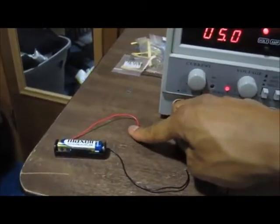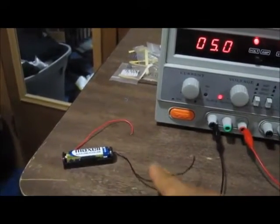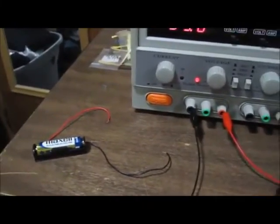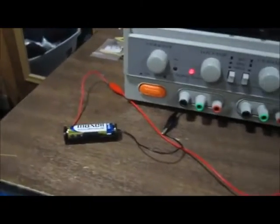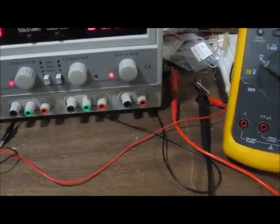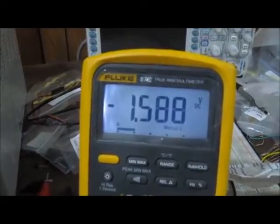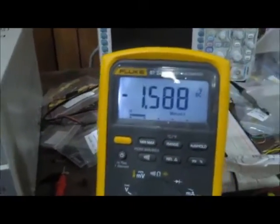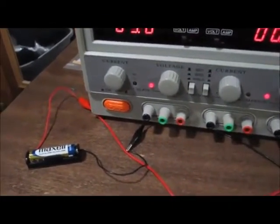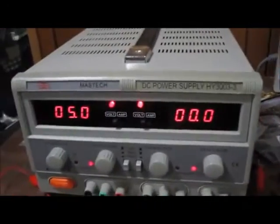You just ground the positive terminal and connect the negative terminal to whatever part needs negative voltage. I have the positive probe of the multimeter connected to the negative terminal of the battery, and the com terminal of the multimeter connected to the positive terminal of the battery. I'm getting negative 1.5 volts approximately. This shows you how negative voltage is connected with a battery, and this is all that you need to connect negative voltage to a circuit.